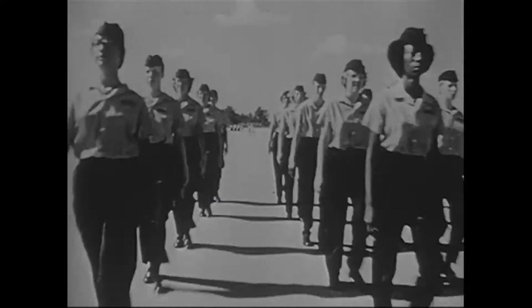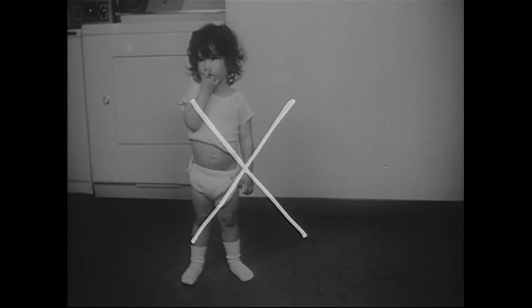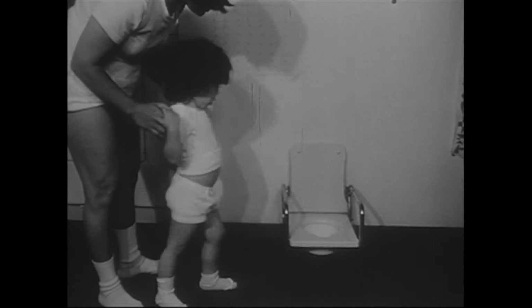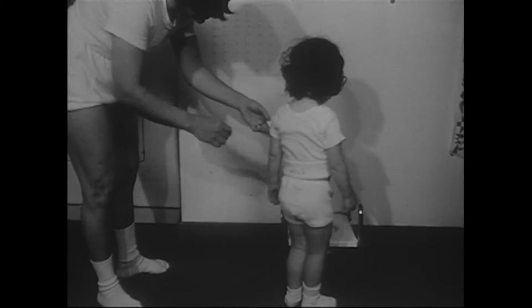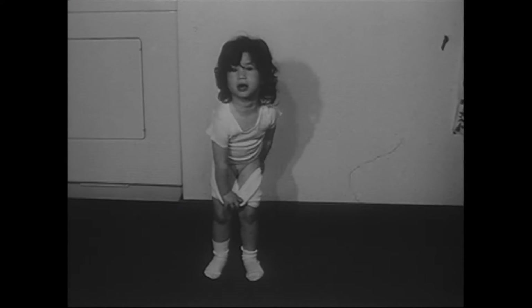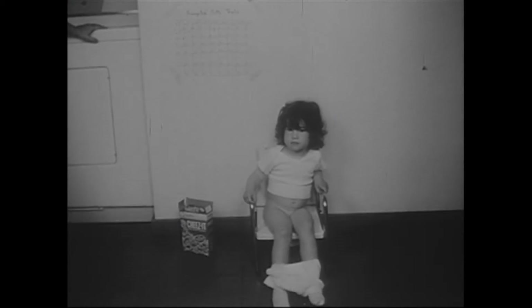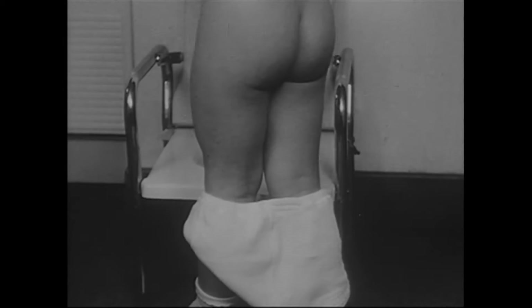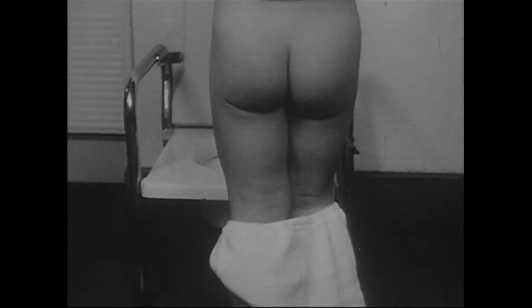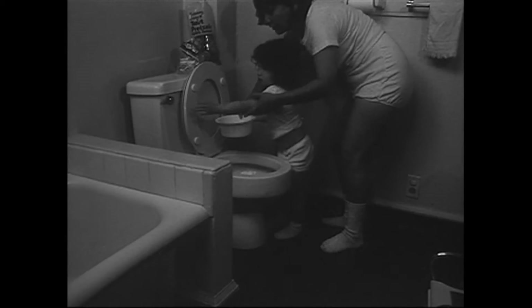The overall objective of toilet training is to teach your child to toilet himself independently and to no longer wear diapers. The specific skills needed to reach this objective are approaching the potty chair, lowering and raising pants, sitting quietly on the potty until urination, wiping if necessary, emptying the pot into the toilet, and flushing the toilet.